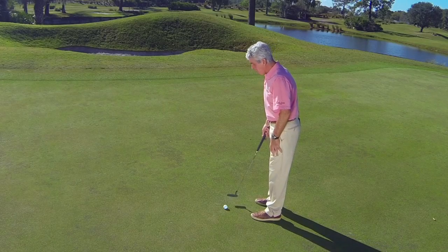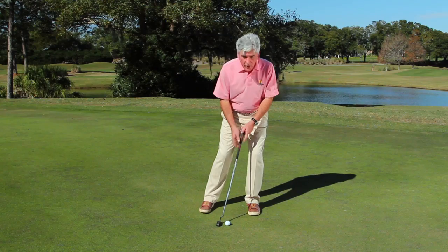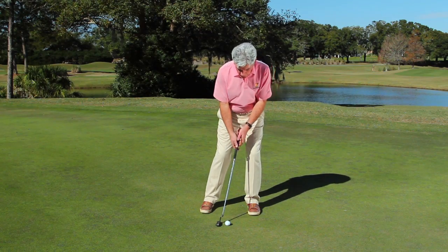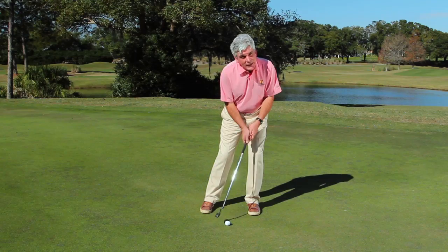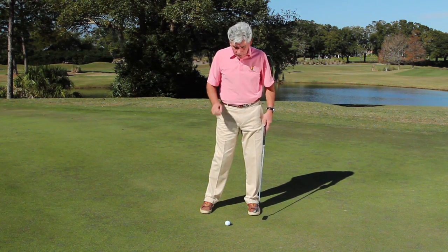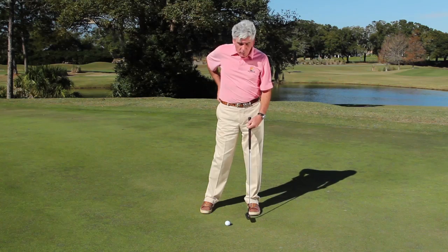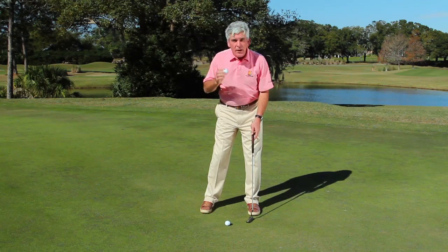A lot of weekend golfers have a lot of weight on the left side. If you putt that way with the ball position in the middle of your feet, you're going to hit down on the ball. The ball is going to jump and it'll never maintain its line.